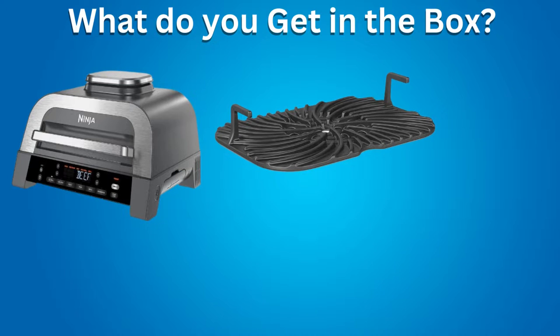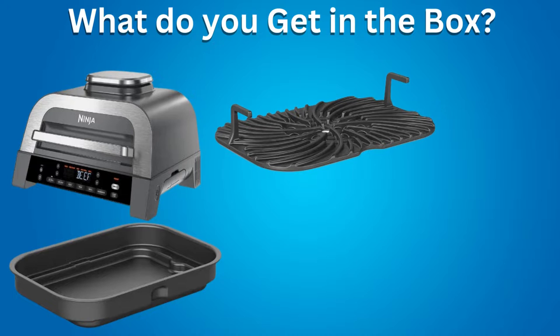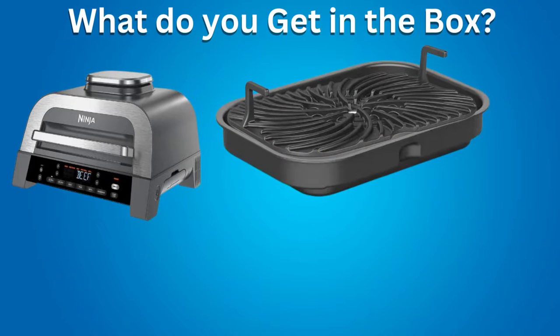The Grill Grate is used with the next included item: a Cooking Pot, which is also non-stick, ceramic coated, easy to clean, and dishwasher safe. Use the Cooking Pot when roasting meat, chicken, or vegetables. The Grill Grate is placed on top of the Cooking Pot when grilling.